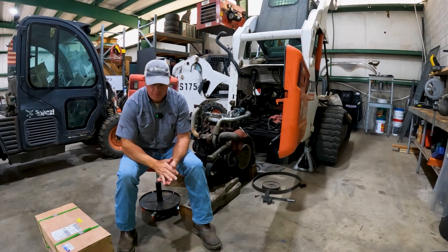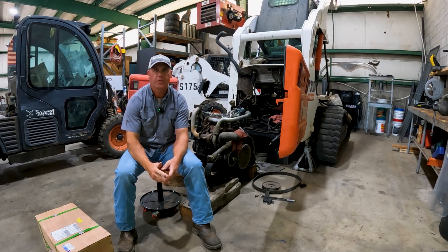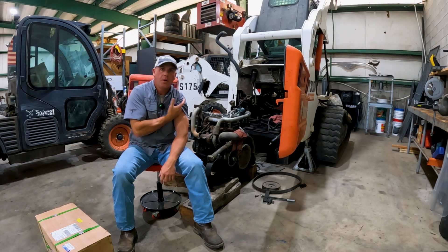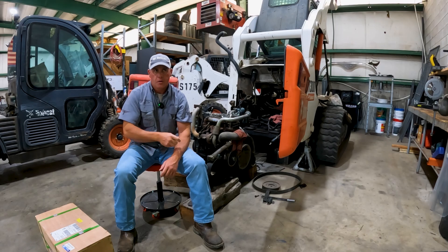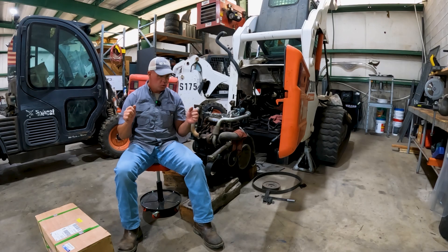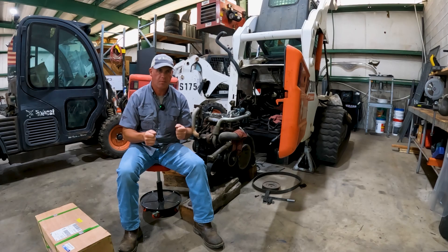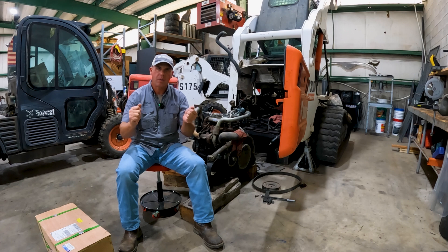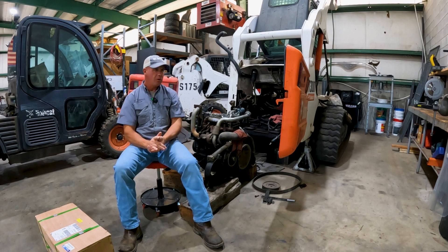We got the T300 behind me — let's talk about it because this is pretty interesting. I've been brainstorming with some of the best mechanics and Bobcat technicians across the country trying to figure out what is going on, and I'm not the first one to work on it. So what's the problem? When you try to drive this machine, forward and reverse are okay, but if you try to counter steer in any direction — because this is a manual drive machine — it really fights you and you get a lot of feedback in the sticks.